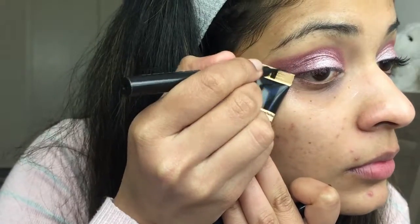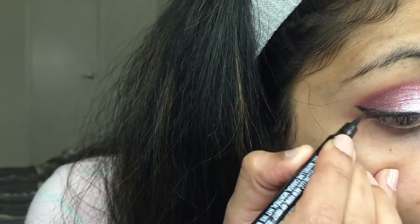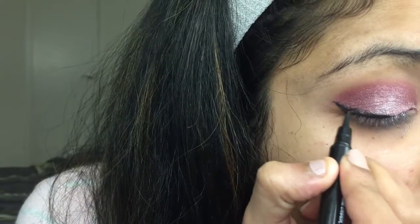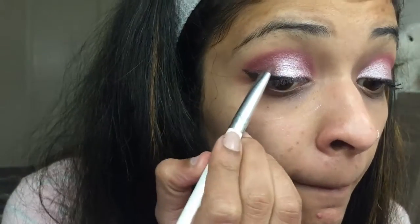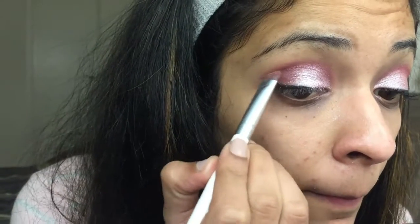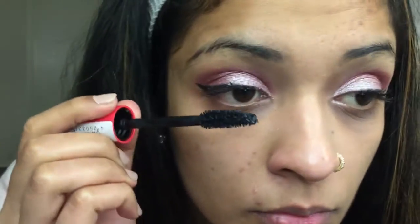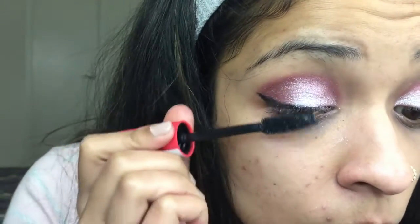I'm going to create a wing using the Maybelline Master Precise eyeliner. The wing here is starting from the center of my lid and going up to the end — I'm not applying any liner on the beginning of my lid. I'm then taking the cranberry shade again and applying that on the end of my eyelid. As you can see, the cranberry is as much as the pink here — it's like a smoky cranberry effect.